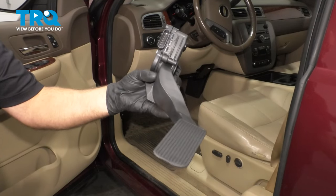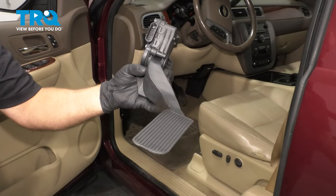In this video, I'm gonna show you how to replace the accelerator pedal on the Chevy Silverado. Let's get into it.